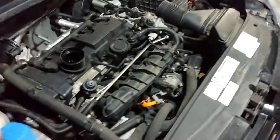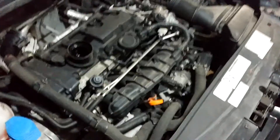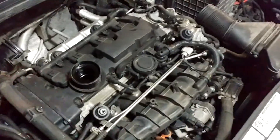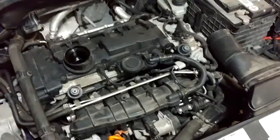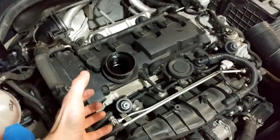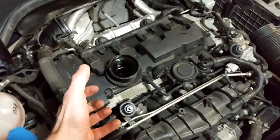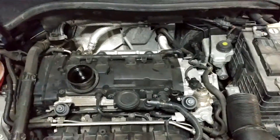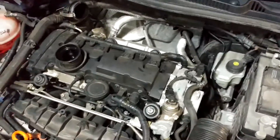There are four rubber grommets — one here, one here, and two more back here. They might come off with the plastic and that's fine, but basically you've got to pull on that engine cover like you want to break it. You've got to yank on it super hard. I grabbed it from each of the corners with both hands and pulled like I was trying to rip it off. It's the only way to get it off, as long as you're sure everything else is disconnected first.